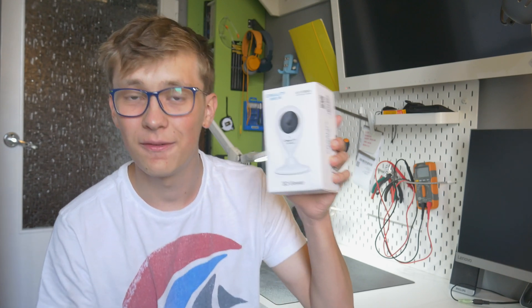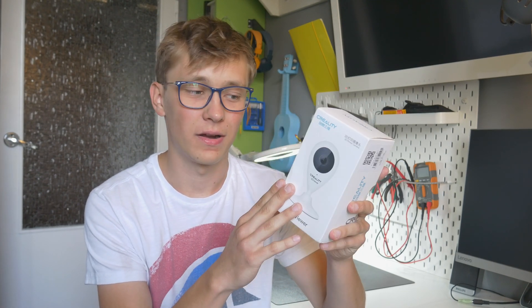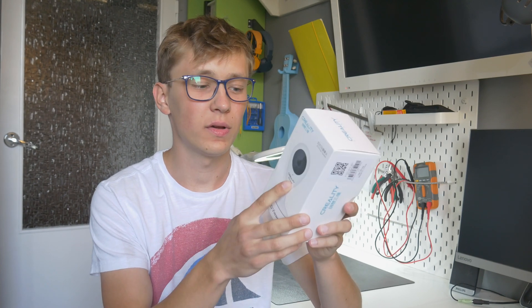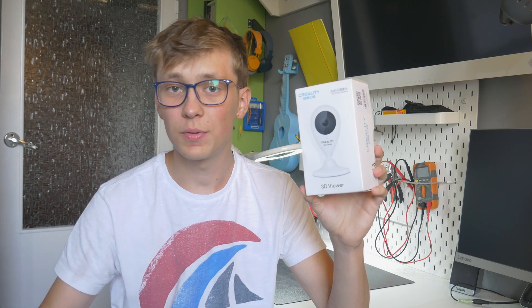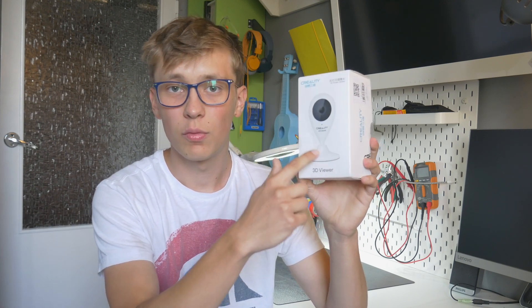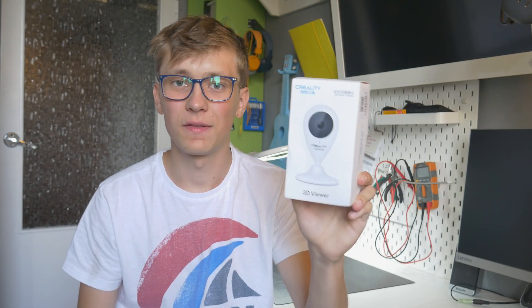Today I have this thing. This is a camera, but not just an IP camera. It has a built-in USB port so you can actually connect it to your printer and remotely control the printer settings. You can start printing, stop printing, and you can also see what's going on with the printer thanks to the camera. This thing is made by Creality and hopefully will help me with my long-time prints. In this video I'll make a simple review — we'll see how it works and if it's actually useful. But let's start with the unboxing.